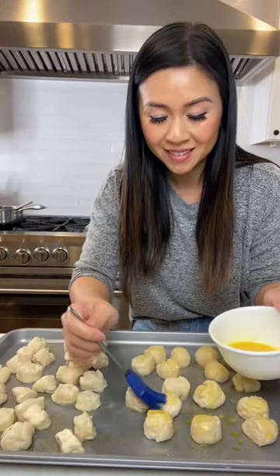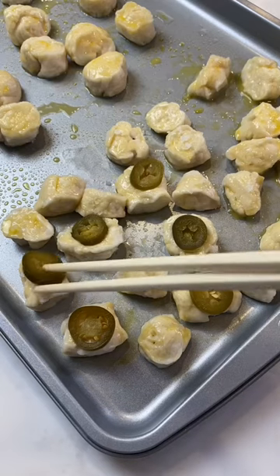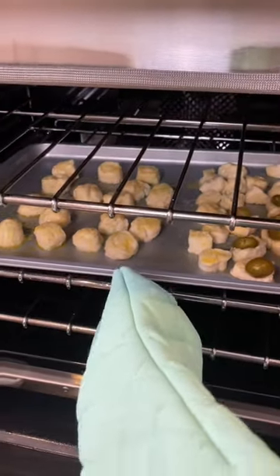Then don't forget to spray your cooking sheet with a little oil, brush with a little egg wash, sprinkle the coarse salt, and bake in the oven at 375 degrees for 20 minutes.